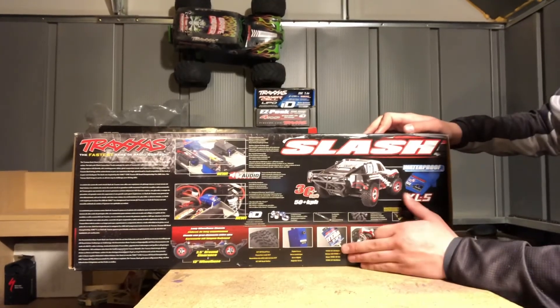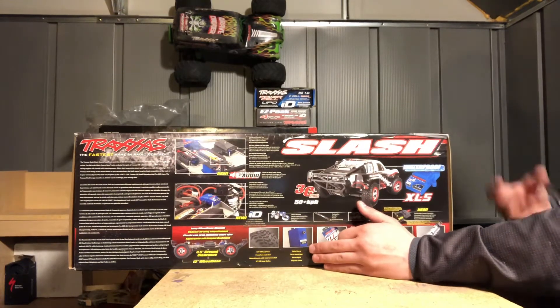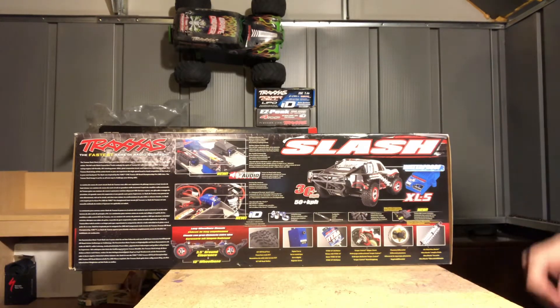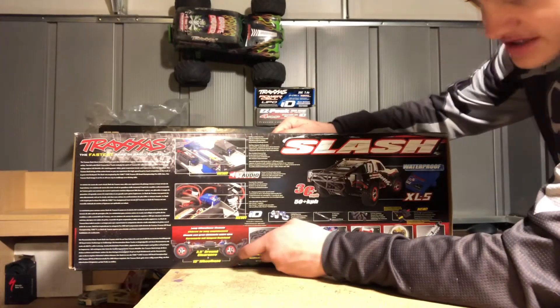It has a Titan 12-turn motor, your average 550 size. There you have a digital servo — it's a 2075, relatively big. It's plastic geared though, so if you drive a lot and have a problem with that, I do suggest getting a metal one. You have 3.5 inches of ground clearance and a 13-inch wheelbase.